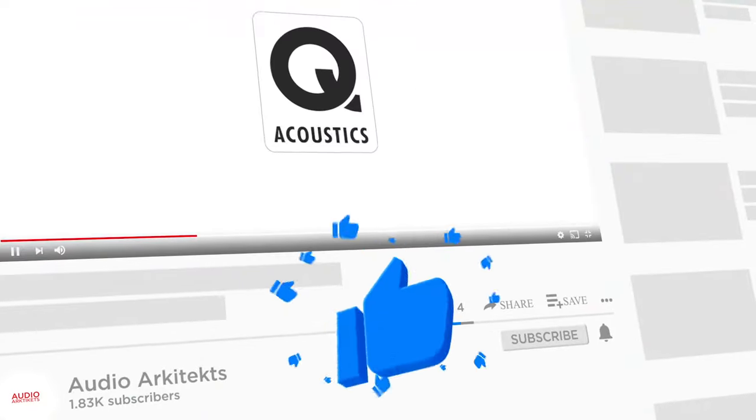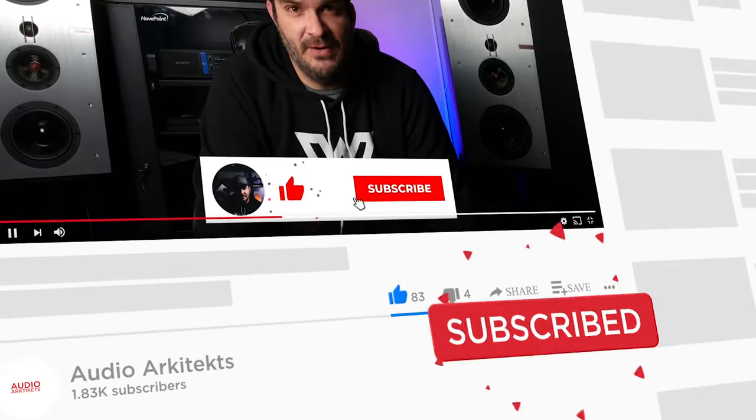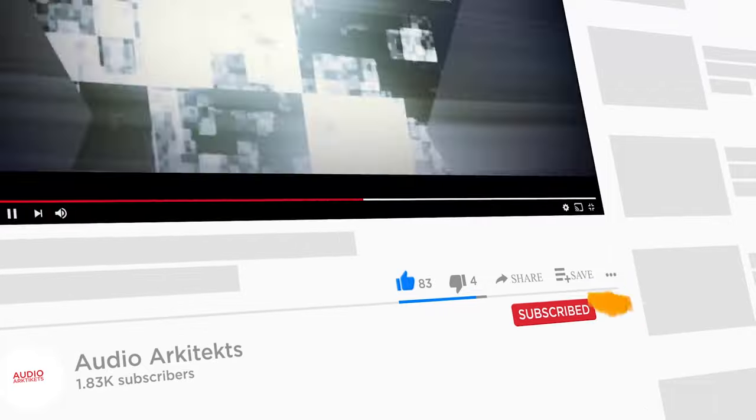Thank you all for watching. If you enjoyed the content, I encourage you all to smash that like button, subscribe to the channel, and ring the bell to get notified every time I put out new content. And in a couple of weeks, I'm going to show you guys the review of the Q Acoustics Concept 300s, which I'm super excited to finally release. Thanks again for watching, we'll see you next week.